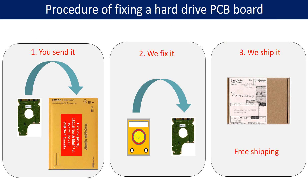This picture illustrates the procedure of fixing a hard drive PCB board. First, the client sends in their PCB board.